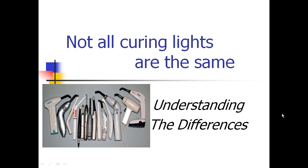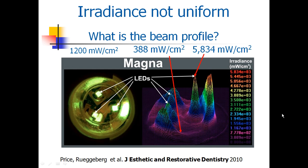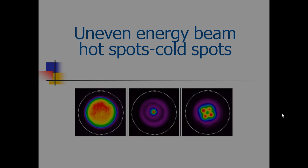Keep in mind, not all light curing lights are the same, and you need to understand some of these differences to have clinical success. Irradiance across these lights may not be uniform. In this image, we're looking at a beam profile. The light is measured at 1200 milliwatts per centimeter squared, but there are hot and cold spots — peaks at over 5800 milliwatts per centimeter squared, while other areas are only under 400. Those differences make a significant difference in curing all aspects of the composite restoration.